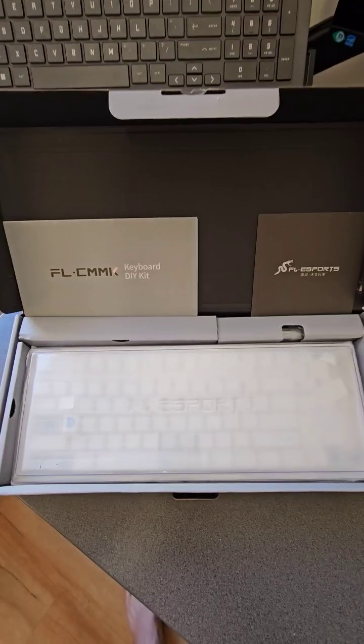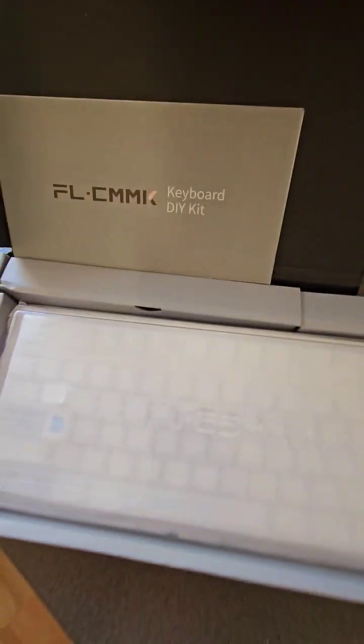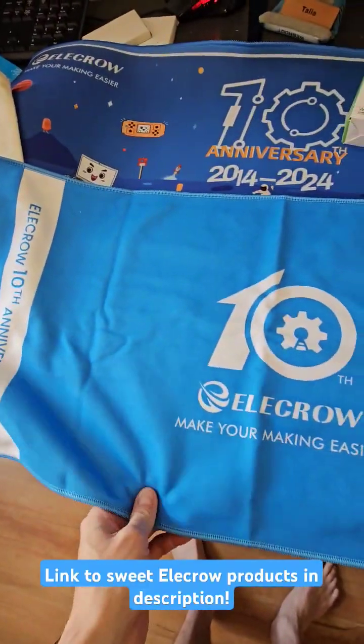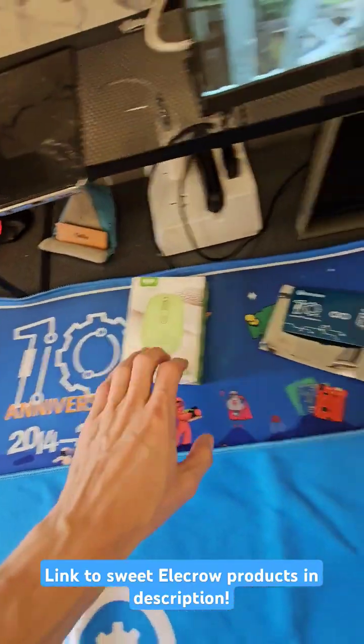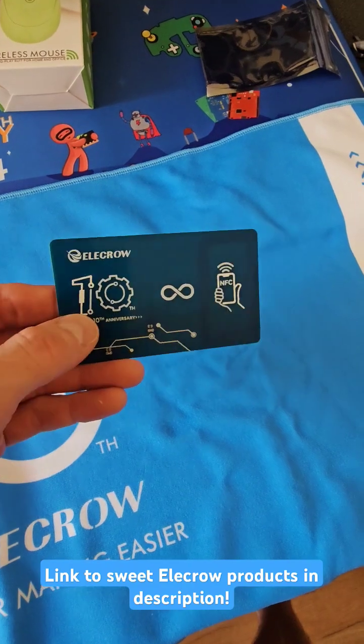That looks cool. Holy hell, it's a DIY mechanical keyboard kit! That's pretty sick, I'm gonna have to play with this. Now what's in the bag? We've got a really sweet quality cloth, a massive awesome mouse mat, a wireless mouse, and this NFC card. I cannot actually figure this one out so I'll have to come back to it.